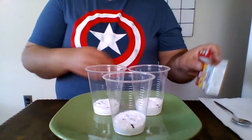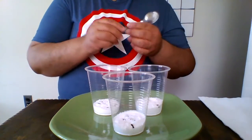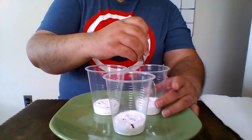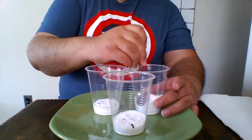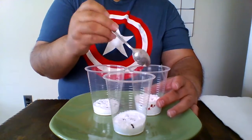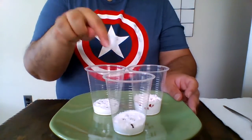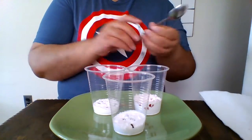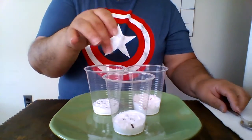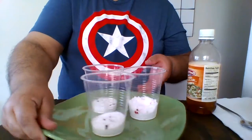Now that I have the baking soda and the food coloring in the cup, I'm going to use the spoon to mix. Now, you may not have to mix that much. I'm going to mix only one cup just to see what happens, and I'm not going to mix two of them — so that's how I'm going to control this experiment. I'm going to mix the pink one, but the blue and the purple I'm going to leave as is.